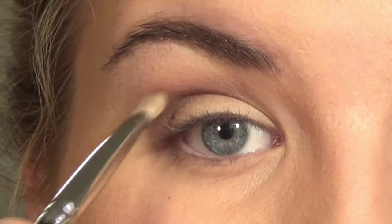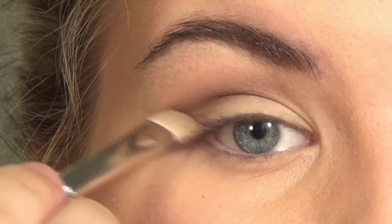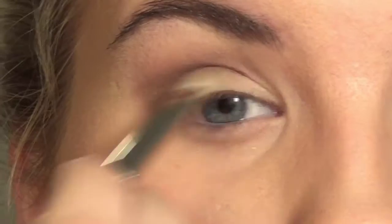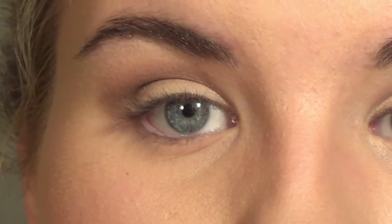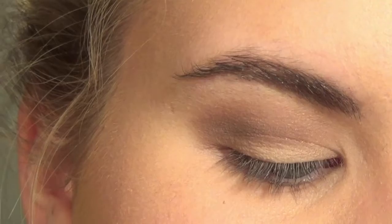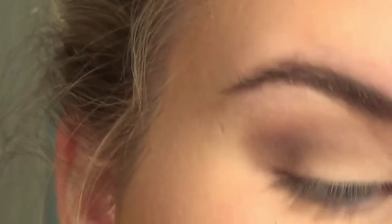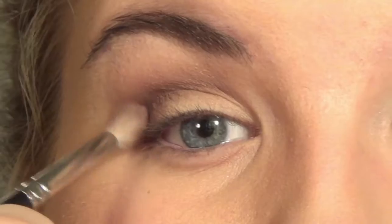I put the darker shade into the outer corner as well, then blend with my 221. I'm going to take that dark mauve shade just by itself on my 221 and push it into that corner, blending a little bit — I really want that concentration to be in the corner.